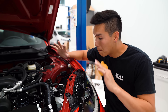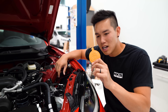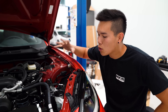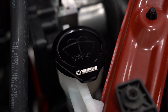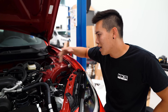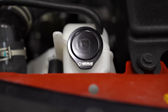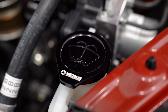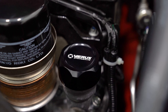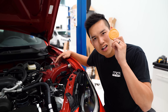One of the things that bothers me the most about a stock engine bay is those yellow plastic caps on everything. But if you look at my engine bay now, there are no more of these — because we replaced them with the Verus Engineering caps. Super easy to install. They are direct replacements: the one on the coolant overflow, the washer fluid, and the one on the brake fluid reservoir just pop into place, and obviously the oil cap spins into place. They look a thousand times better than stock.